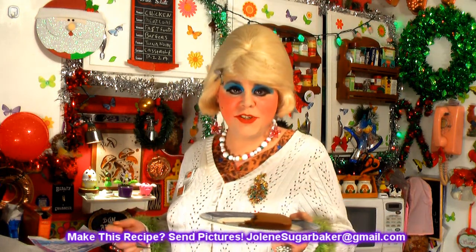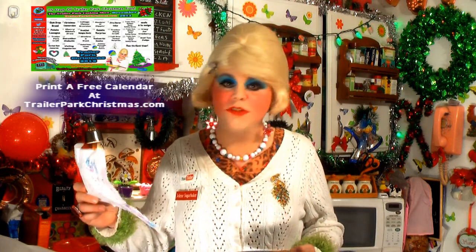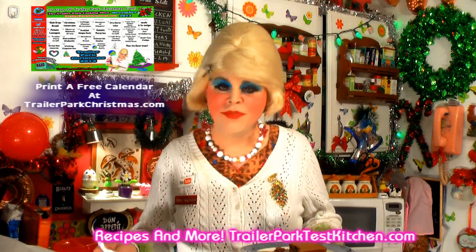I hope you get a chance to make my mashed potato caramel cake. If you do, send me pictures at JoleneSugarbaker@gmail.com. Don't forget to follow on Twitter — I'm Jolene's Trailer there. Add me on Facebook — I'm Jolene Sugarbaker there — and I'm on Google Plus too. Hit that subscribe button and thumbs up, because there are more recipes coming in the new year. It's Christmas Eve and there's one more thing coming up tomorrow on Christmas Day, so I'll check in with you all!